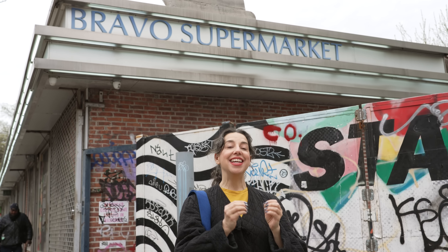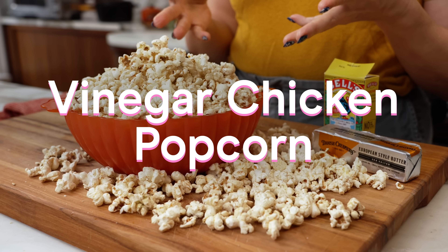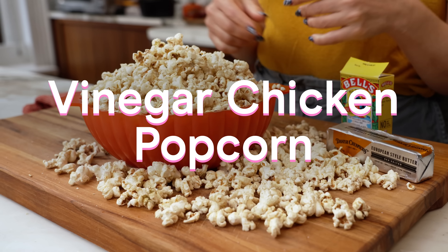Hello my silly little flockers, it's Carla and I'm here today at my neighborhood grocery store to figure out what makes snacks taste like chicken, so that I can figure out how to make vinegar chicken popcorn for you. Let's go inside.